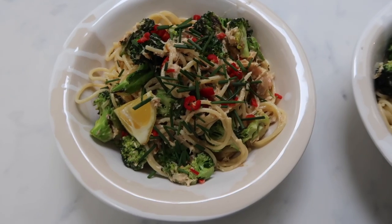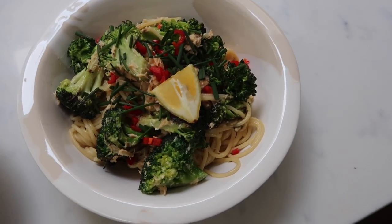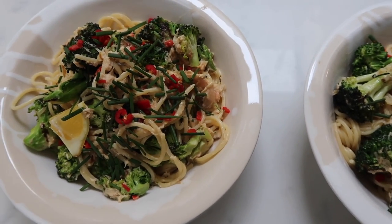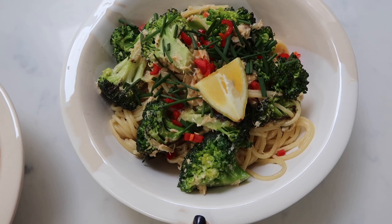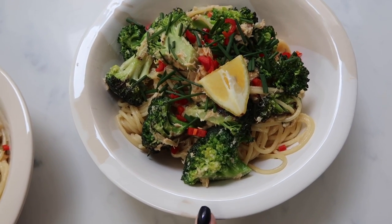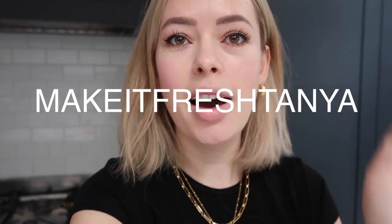Squeeze of lemon, then I'm combining the broccoli and spaghetti all together and putting it into nice bowls for lunch. Oh my god, can I just say how proud I am of this — it was so satisfying and it looks amazing. I've added fresh chives, chili, and a little wedge of lemon on top. The bowls are from Daylesford — I got them in Notting Hill. You guys can do HelloFresh along with me and use the code 'makeitfreshtanya' to get 50% off your first and second box.